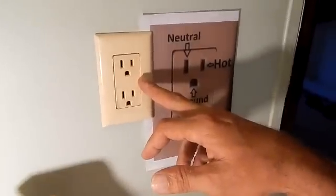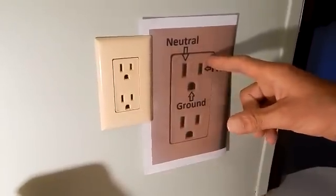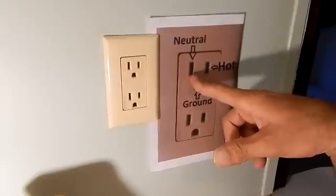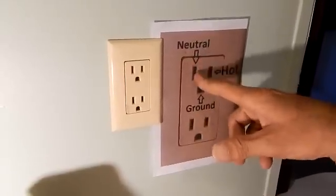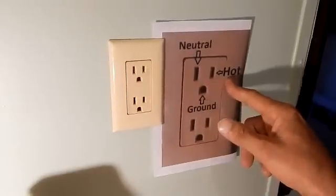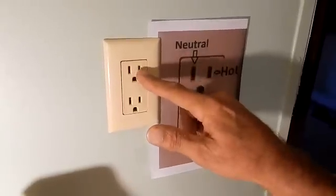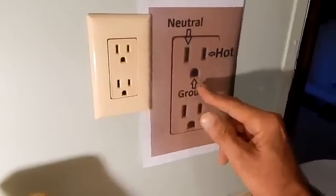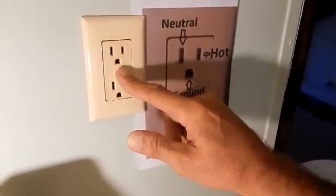Here's your typical 120-volt outlet. Here's a little diagram of what the voltages should be. You can see the big slot is where your neutral wire should be. On your small slot, that's where your hot wire should be. And a little half-round ground is right there.